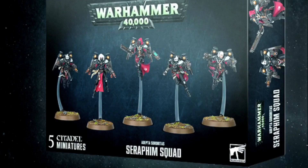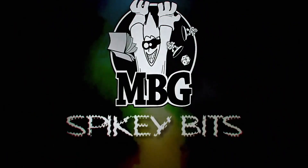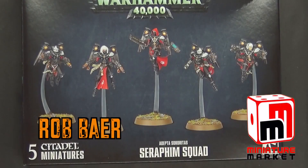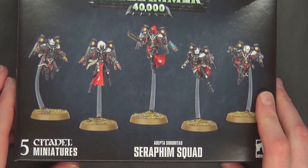We're back with more Sisters of Battle. Welcome back, Hobby Maniacs. I'm Rob Baer from spikybits.com and today we are taking a closer look at the new Sisters of Battle Seraphim Squad.